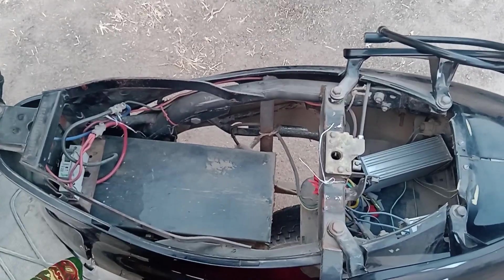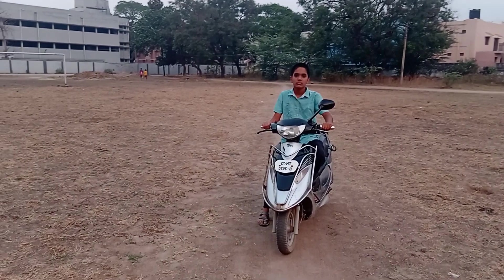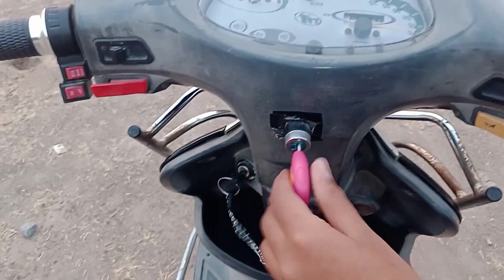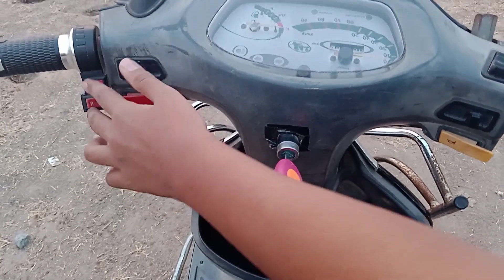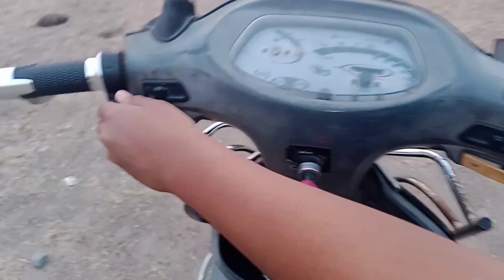We have converted our old scooter into an electric bike. It has a 2000W motor, 60V and 30AH LFP batteries, and it can carry a load of 500 kg. We can charge the drained battery in 4 and a half hours.